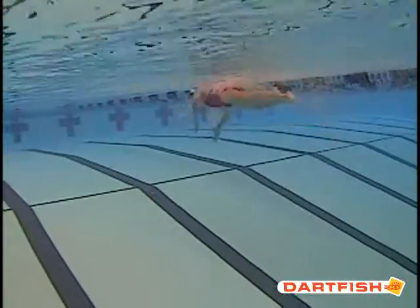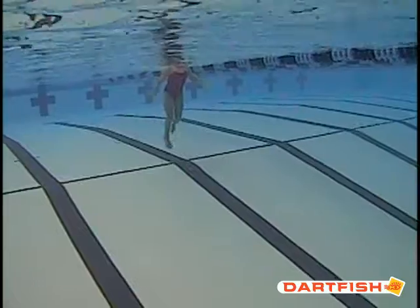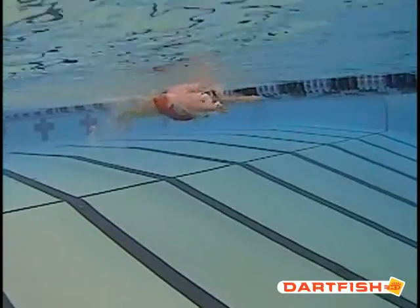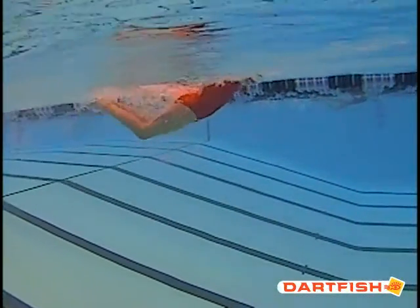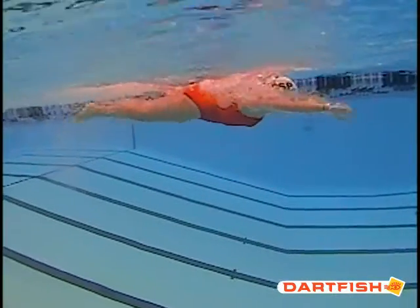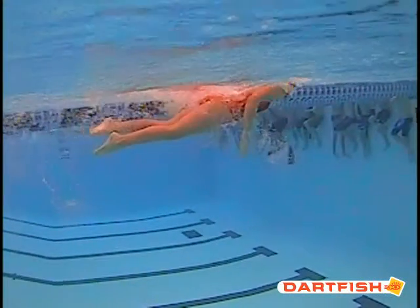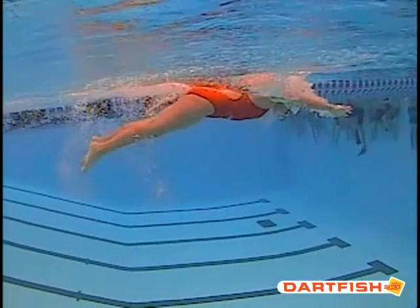The biggest thing we see real quick is her kick. As we're watching her butterfly and slowing it down, we can see as we get to the first pull there's a kick, and there's pretty much one kick per pull. What's important in butterfly is making sure you have two kicks — a two-beat kick. You should kick once, and the second kick should be right there. As you can see, she's really just doing that one kick. We should have a kick and then another kick right away, so make sure we get two good kicks with each pull.